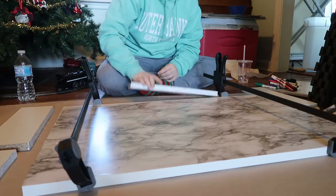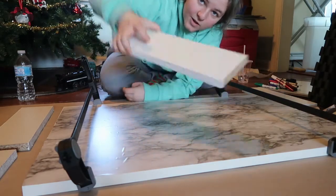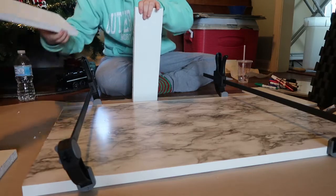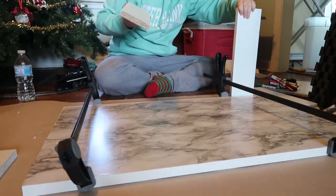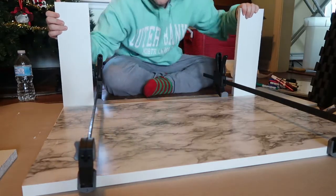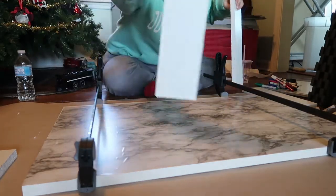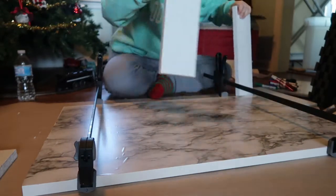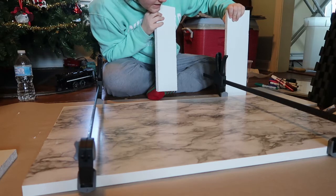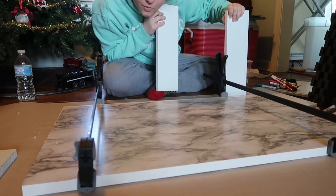I'm taking these pieces, putting the unfinished side on the bottom, and then taking two of these on the front and on the back, attaching them on the side of the base so it goes like that. I'm going to put some wood glue on it, clamp it, let those dry a little bit, and then we're going to silicone the windows.